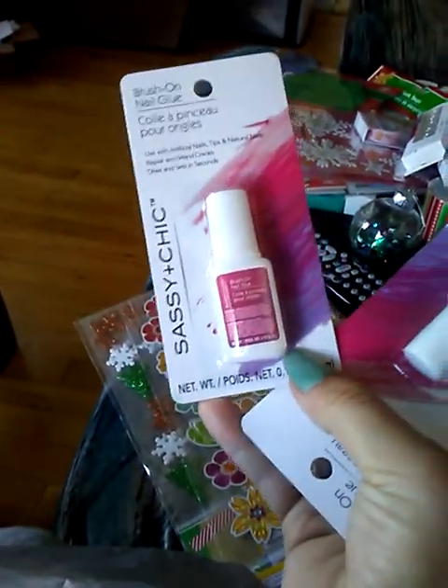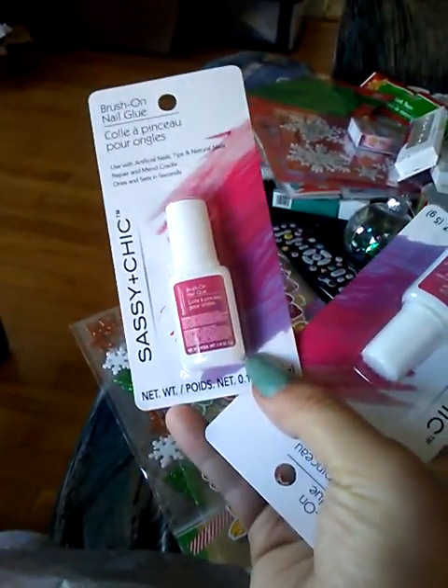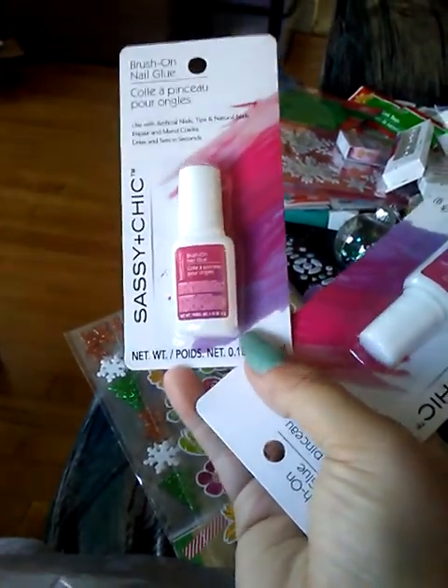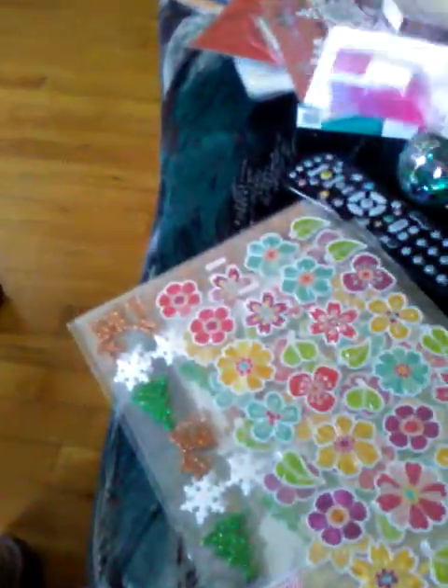I got brush-on nail glue from them. I got like four but had to throw one out because it was dried up, and one I've already started using. I couldn't believe they had the brush-on glue, so I picked up a few — four total, since I threw one out and I'm already using one.